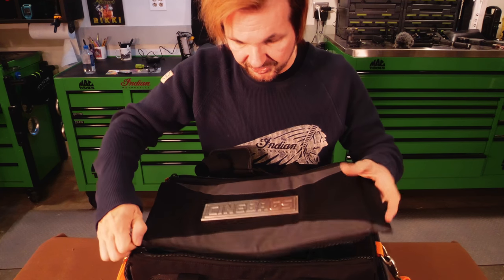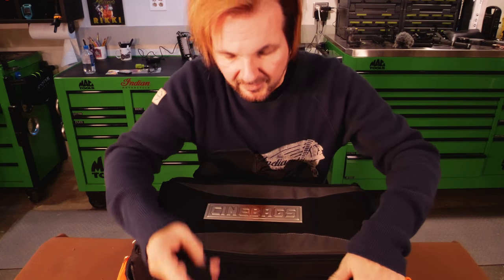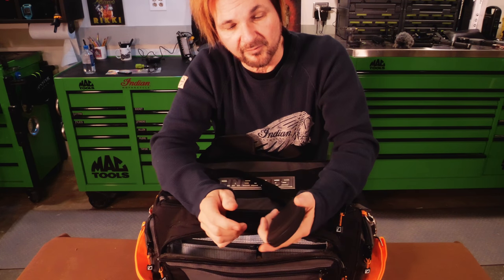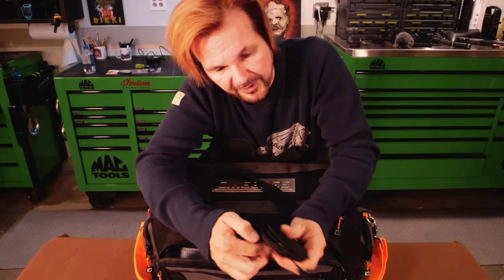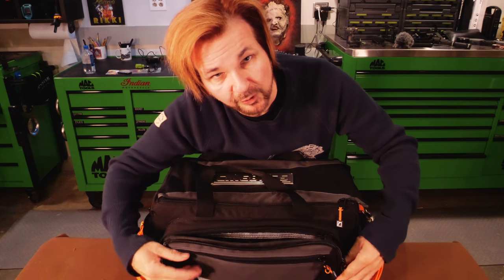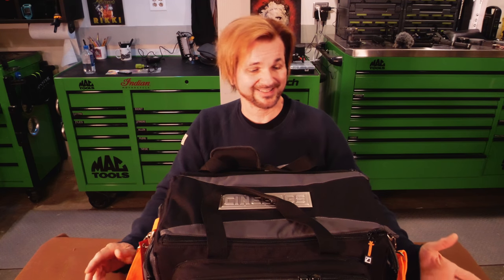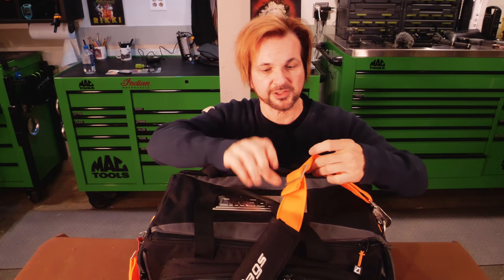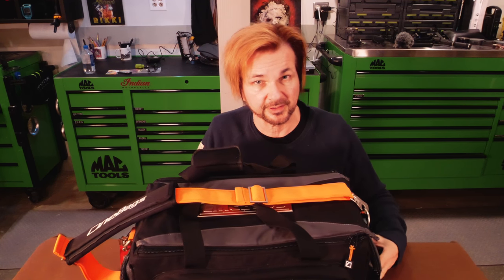It closes and zips. It's firm — not a floppy bag. Right now I have all my cards in here; I keep my cards in here, but not necessarily my RED mags because I have a different bag for my red camera. Could you put a red camera in here? Absolutely. Any modular camera — this bag excels at modular camera type setups. I can also put my GH5 in here pretty much fully rigged with a microphone on it, no problem.